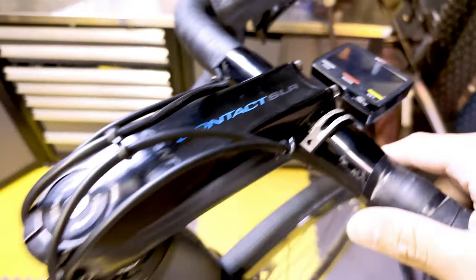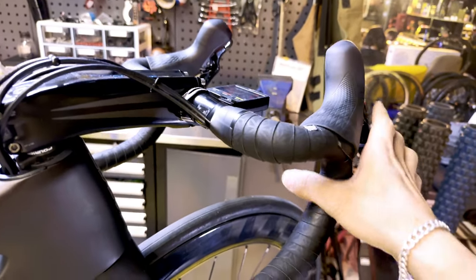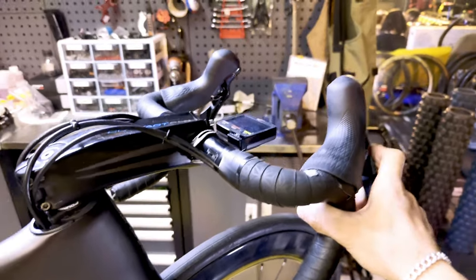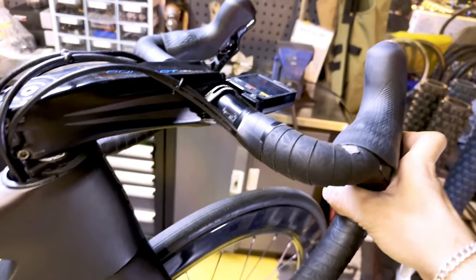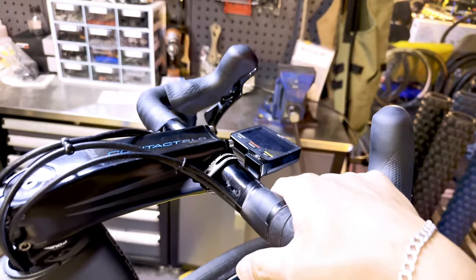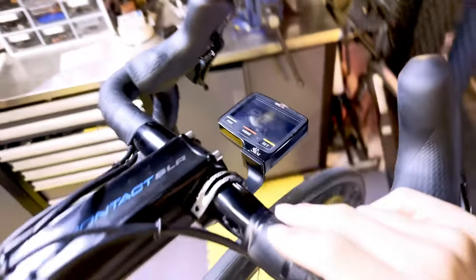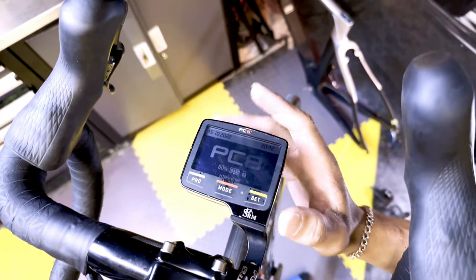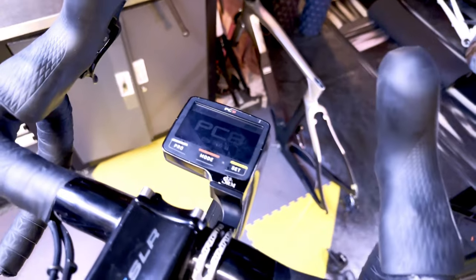Moving on to the head unit — this is an SRM PC-8. I don't need most features of the popular head units like Garmin or Wahoo. The SRM has a really long battery life — during training I can charge it once a week and it's perfectly fine. It's an analog black-and-white screen, which is super easy to read data on.